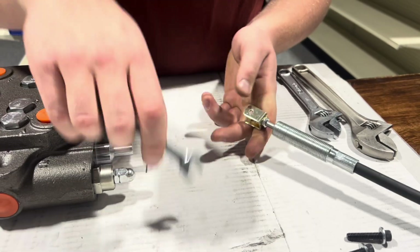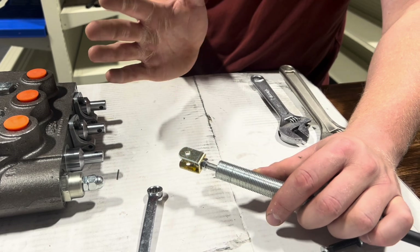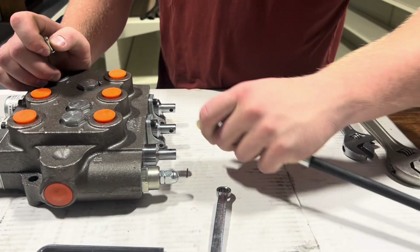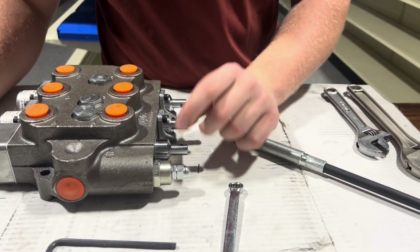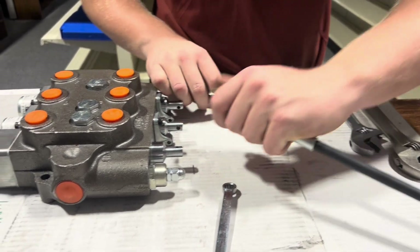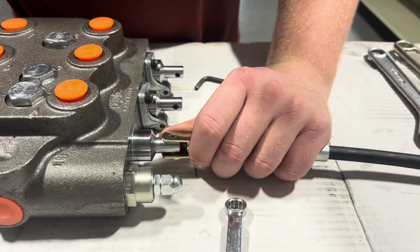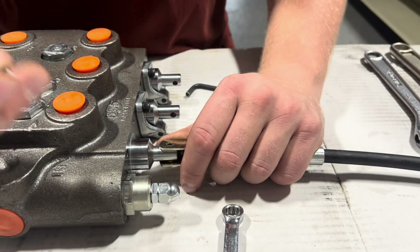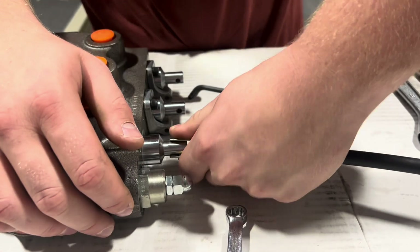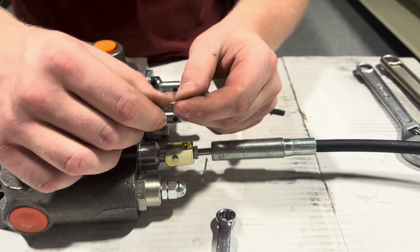Just tighten it really good so that your cable doesn't have room to shift or do anything weird. Now, since you've got this off, you can take your newly assembled piece and put it onto your valve. I'm going to slide it on top like that. Grab your pin and slide this one through the band like that. Now I can twist it. Grab my cotter pin and slide this one through.